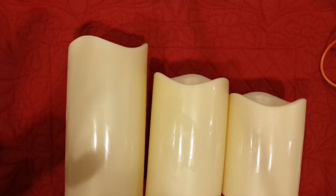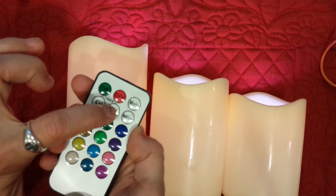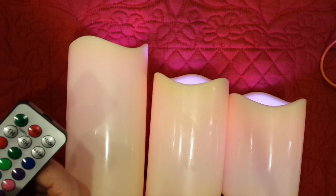I've used the remote to turn them off. When I turn them on with the green button, they all light up. I can set them to stay on for four hours or eight hours. I can change the colors, I can do multi-colors — they should automatically switch eventually. There's pink, yellow.